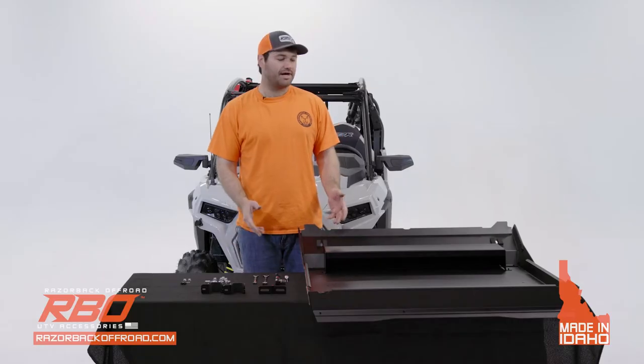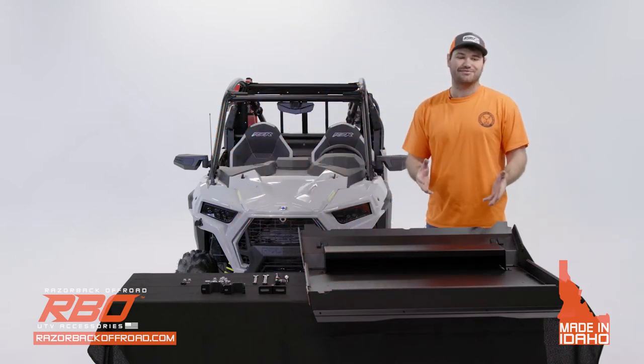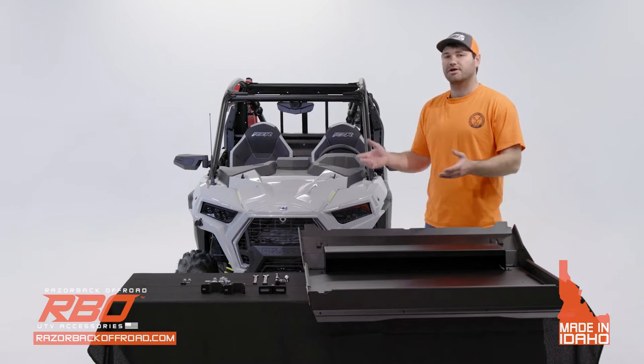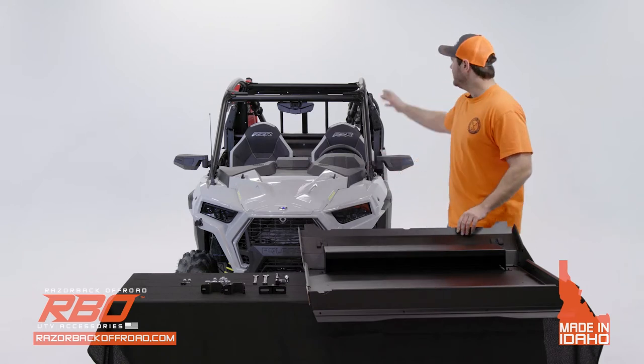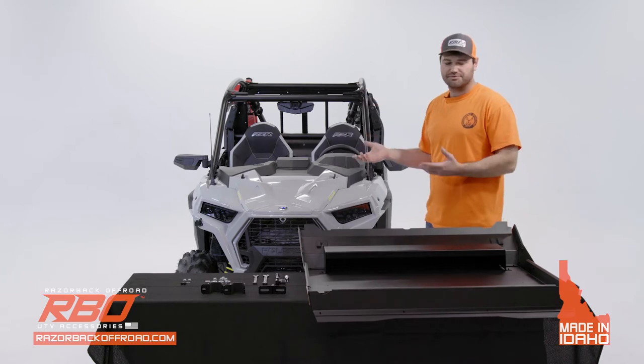We're going to start out by installing the roof, and before you get to that I would suggest having a friend or somebody to help you — it makes it a lot easier. You're also going to need to remove the stock roof from the machine before you put the new roof on.